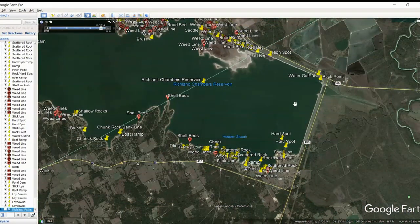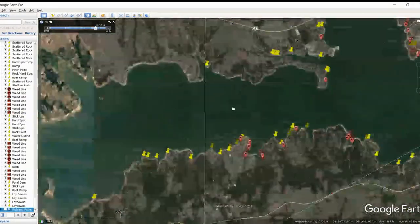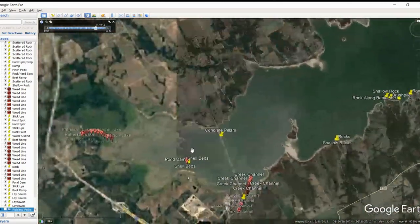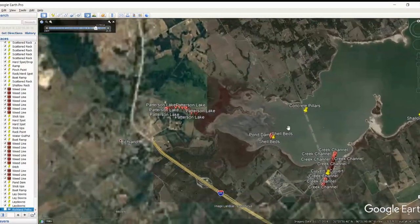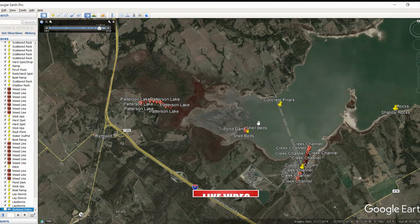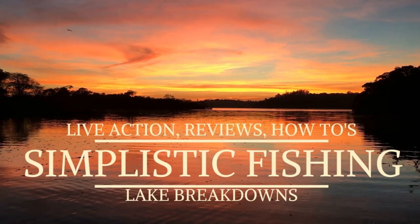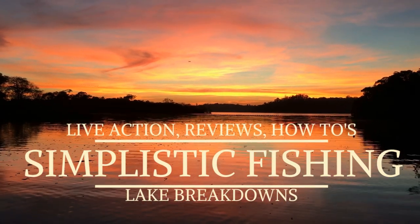I'll be back with part two talking about that northern side and also Patterson Lake, which is way back to the west — I've heard a lot of good things about it. I've got a surprise for you guys in the next video — I've added a little bit more to my Google Earth waypoints that I think will help you guys out. Please, if you like the video, subscribe, hit that share button, leave me a comment, let me know what you guys like and what you don't. I'll be back soon to talk to you guys more about Richland Chambers. Take care and tight lines.